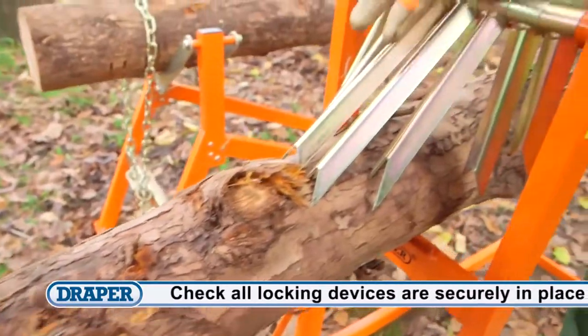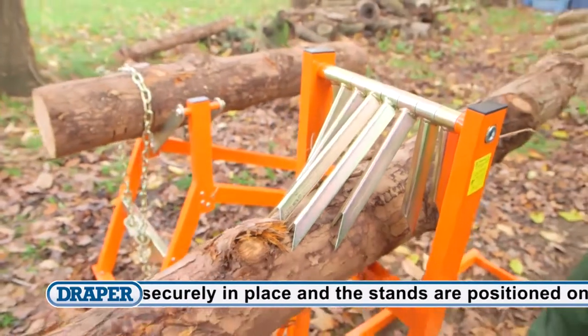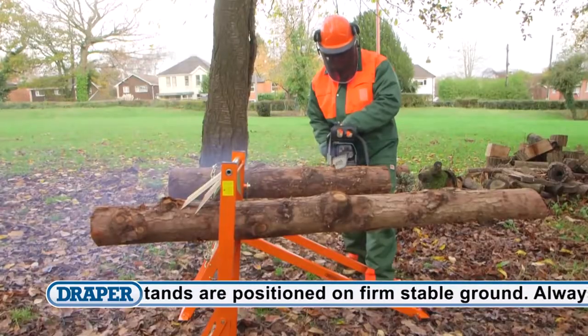These swinging teeth independently and automatically adjust to firmly and securely grip the log, meaning the whole log can be cut without having to move it.